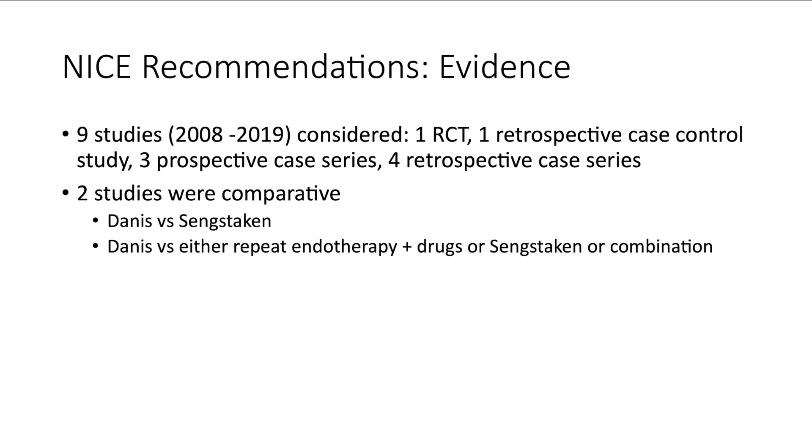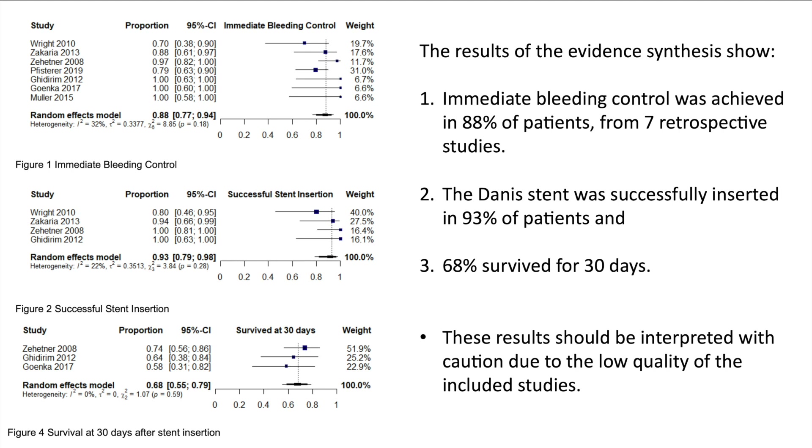The evidence for the NICE recommendations comes from nine studies published between 2008 and 2019, comprising one randomised controlled trial, one retrospective case-control study, three prospective case series, and seven retrospective case series. Two of the nine studies were comparative — one compared Danis stent with Sengstaken balloon tamponade, and the other compared it with repeat endotherapy with vasoactive drugs, Sengstaken, or a combination. Although the studies were heterogeneous, immediate bleeding control was achieved in 88% of patients, the stent was successfully inserted in 93%, and 68% survived 30 days. These data should be interpreted with caution given the low quality of the included studies.